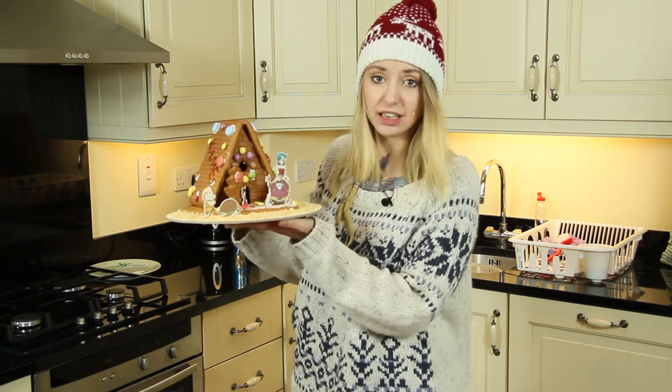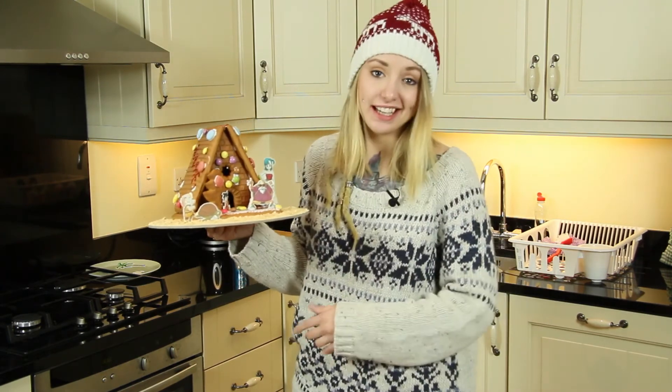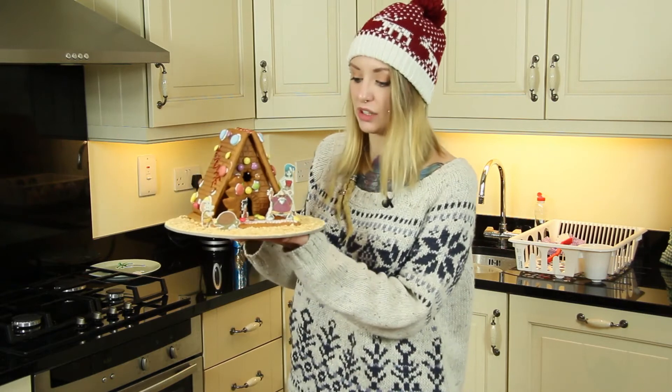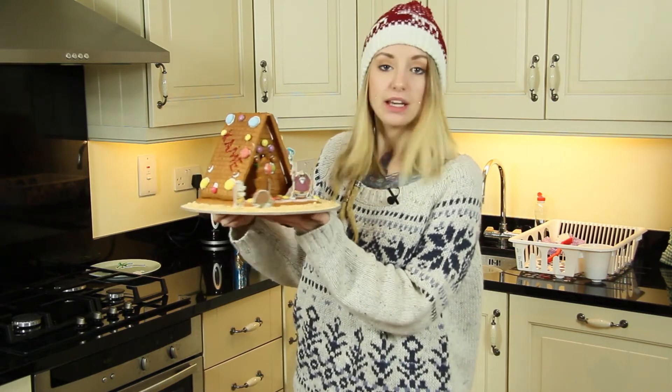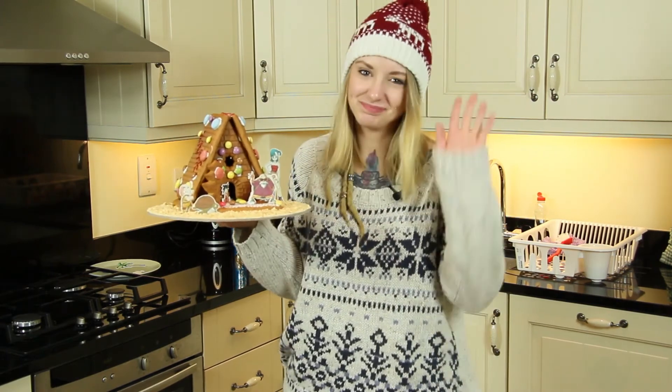So this was it — the little gingerbread Kami House inspired thingy. Anyway, I hope you like it, I hope you check out all the other stuff, and yeah, have some fun while doing this. See you next time, bye!